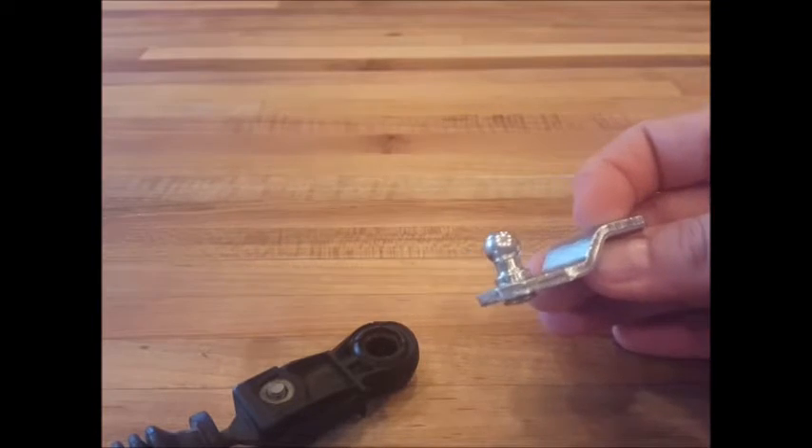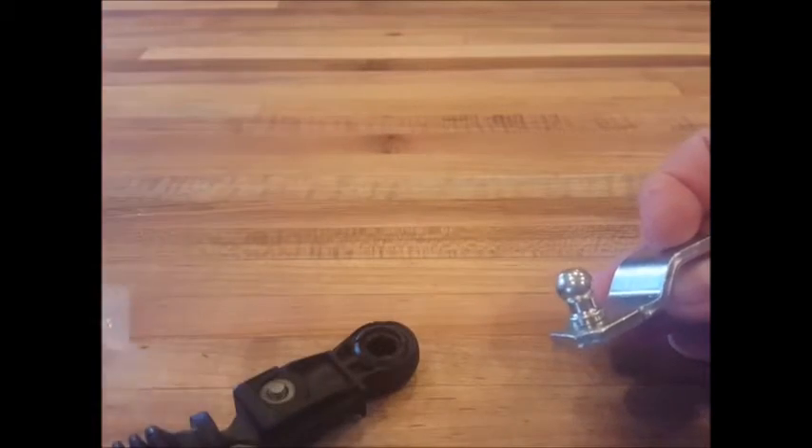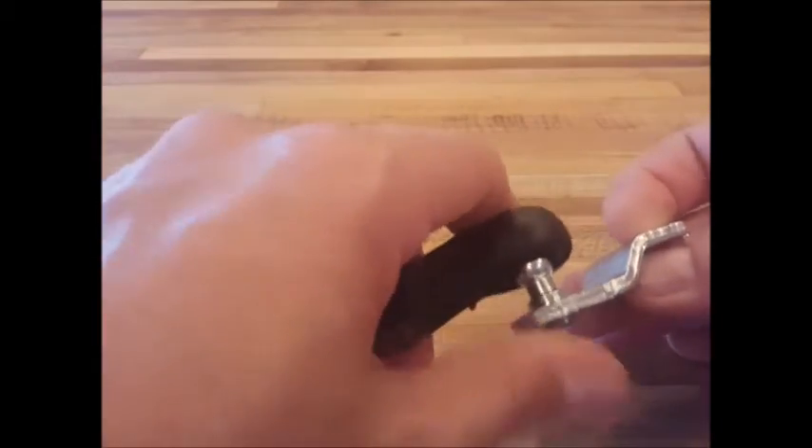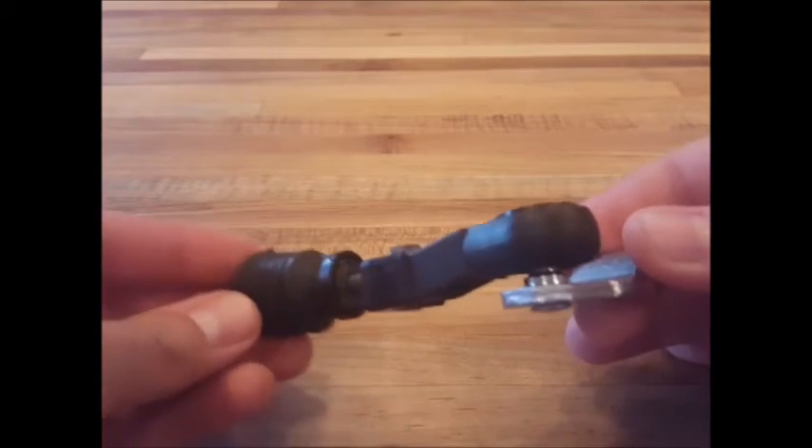Use a small amount of the included grease on the transmission lever bulk. And snap the cable into place. And that's it — you're done. Thanks for watching.